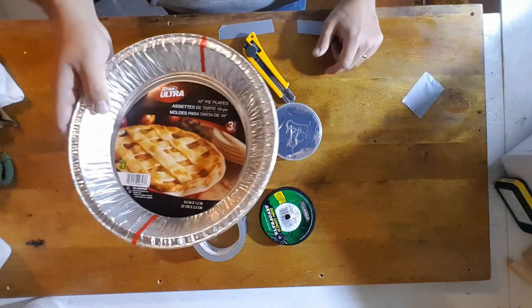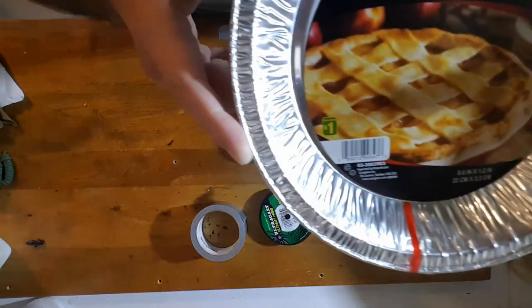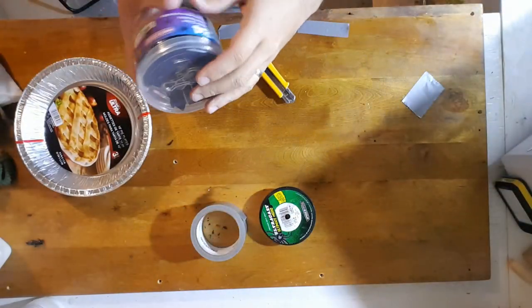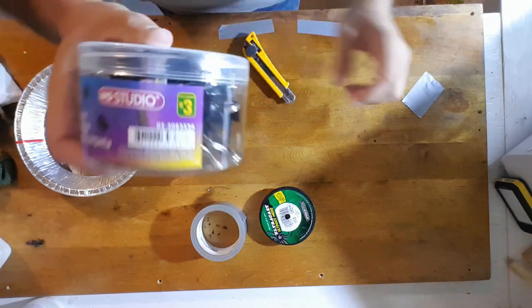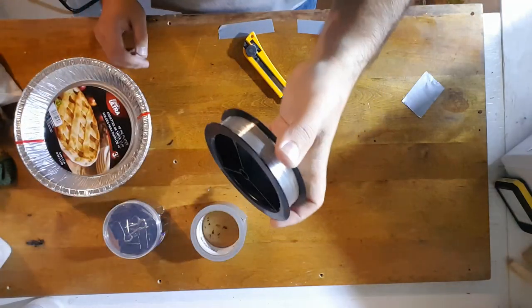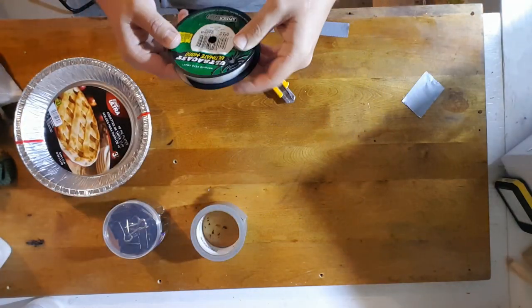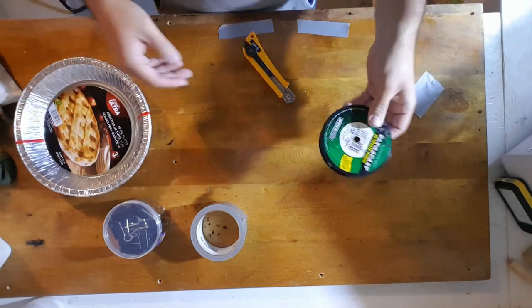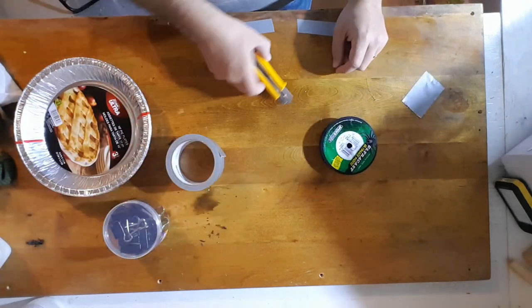These pie plates from the dollar store — one dollar. These alligator clips, or binder clips as they're called, again from Dollarama — three dollars. You need a little bit of fishing line; I used 12-pound mono but you can use anything, braid or whatever you've got. Some duct tape and a knife.